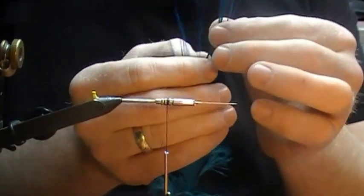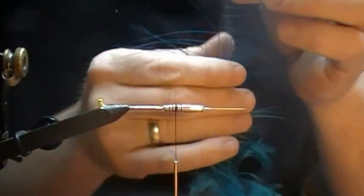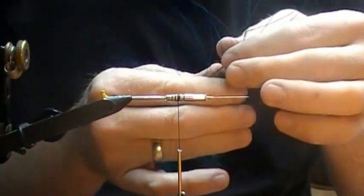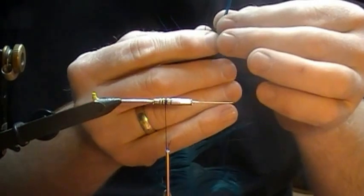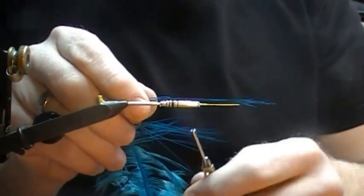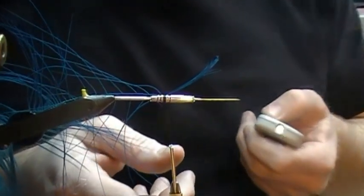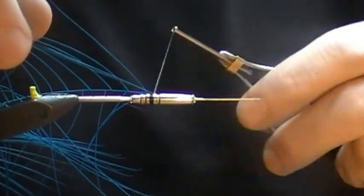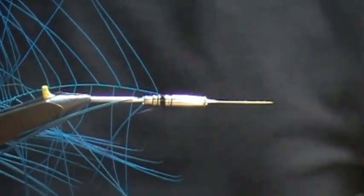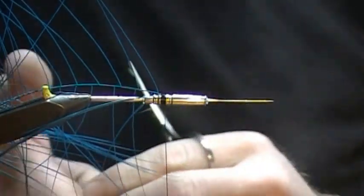We'll just kind of roll back the fibres, get most of the fibres free from the stem, just like that. We'll tie it in by the tip, and we'll actually pull the tip back too — the tip can be part of the spey feather as well. If it looks goofy after, we can always trim it. For the body of this fly, take a nice bright blue floss. Purple works well too, but we'll stick with blue here.